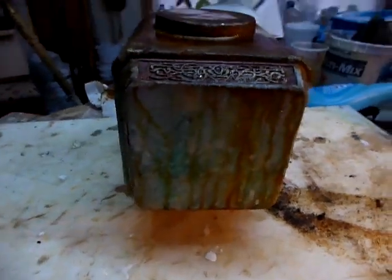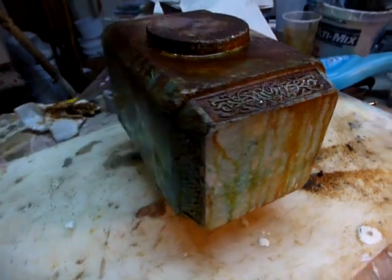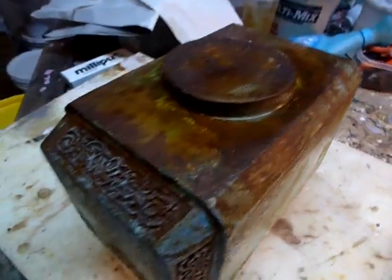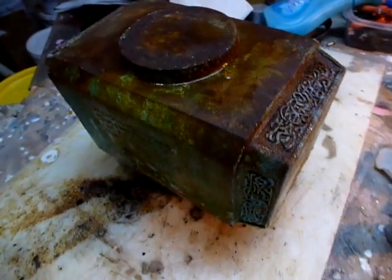This one is going up for sale as soon as I get it done. I'm on my way to Chicago for a gallery showing right now, but if you want this one, it's first come first serve. Obviously there is only one like it.